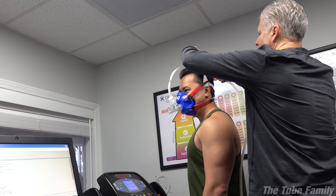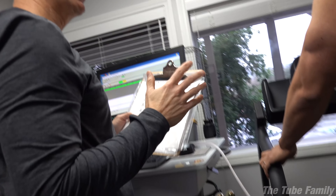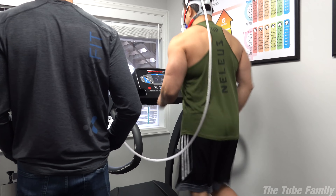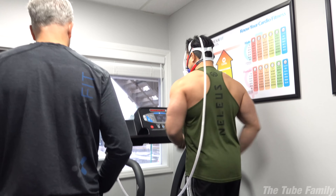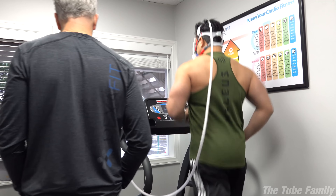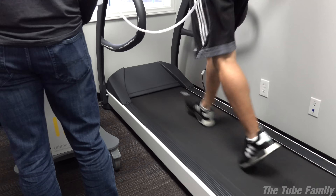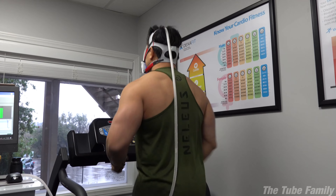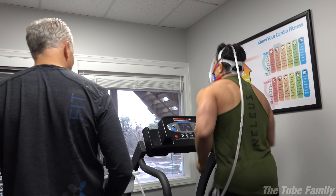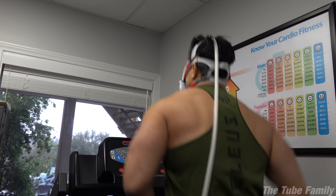For the VO2 max test, the goal is to get you to complete exhaustion. When you get dimmed in that sun, that means you're going as hard as you can and don't have much left. The treadmill starts at a set speed — a nice little jog — and then about every 10 seconds it's going to go up again. The incline always makes it harder.